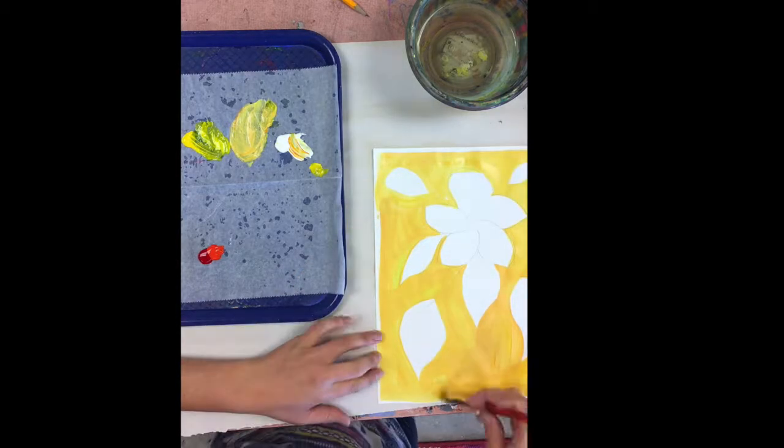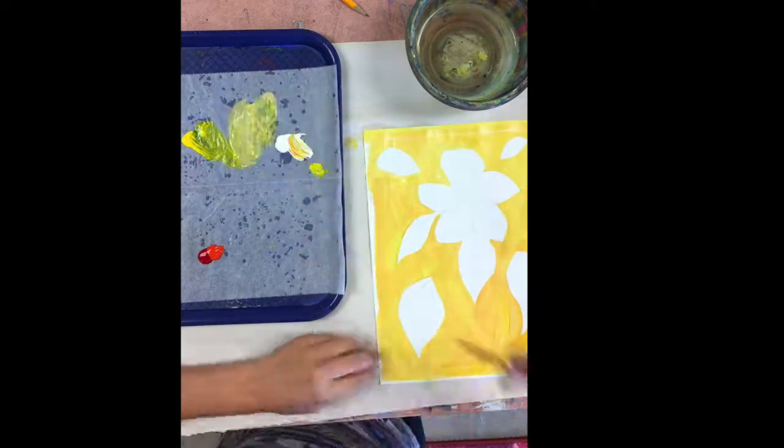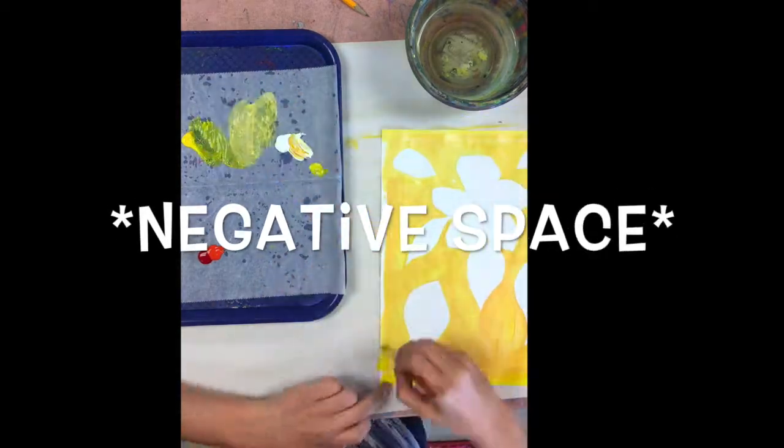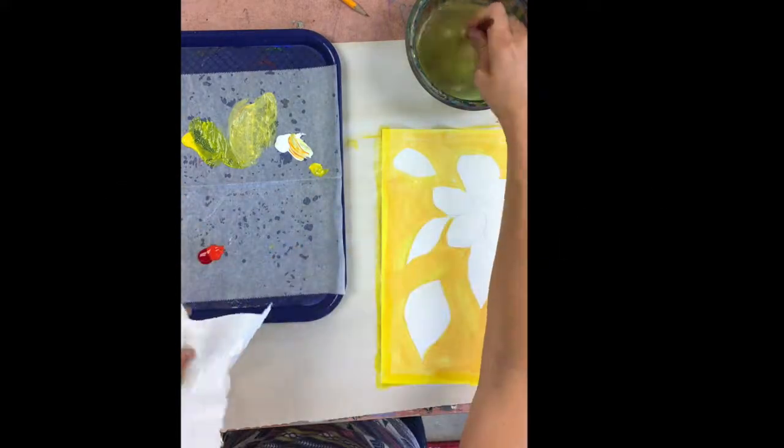What you see here when I'm painting the background is that I'm going around the subject of my painting. I'm painting what's called the negative space, or the space around my subject.